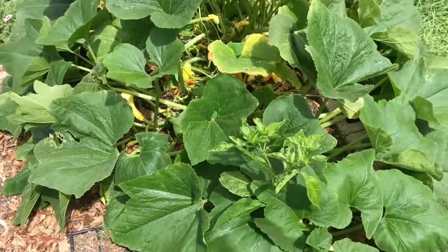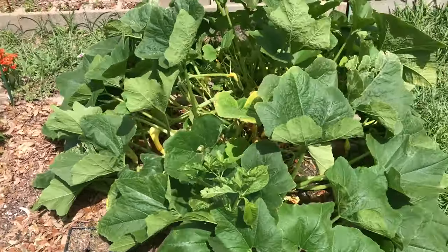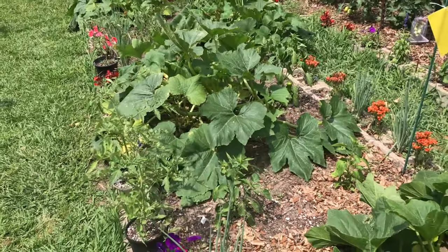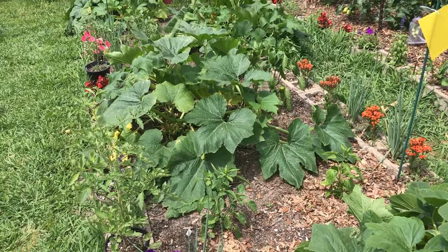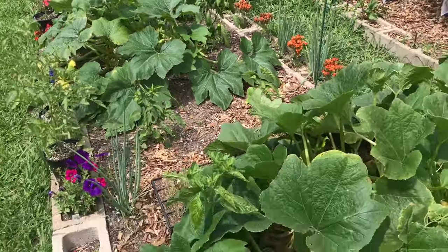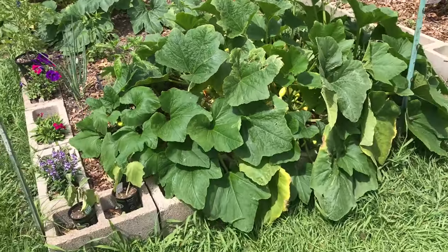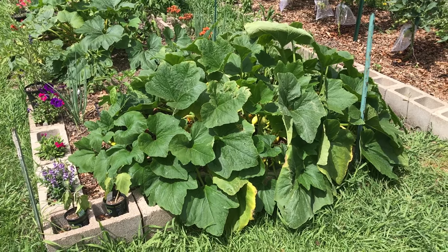These plants have not been fertilized in any way. But if you don't have compost, you can fertilize with a liquid fertilizer like fish emulsion to get those plants off to a good start. When you transplant them, fertilize with fish emulsion. And then when they start to show blossoms, you might want to fertilize them again with a good all-purpose liquid fertilizer.